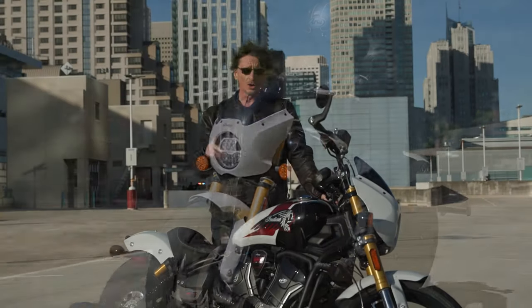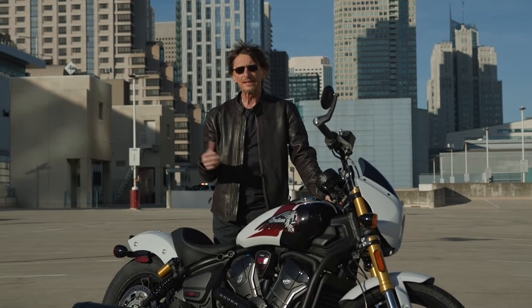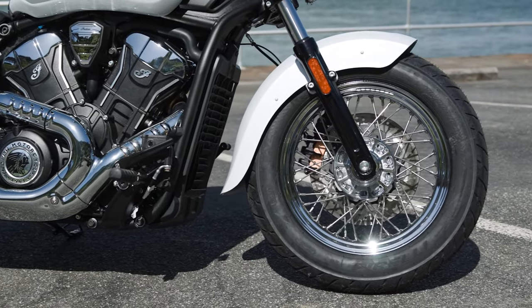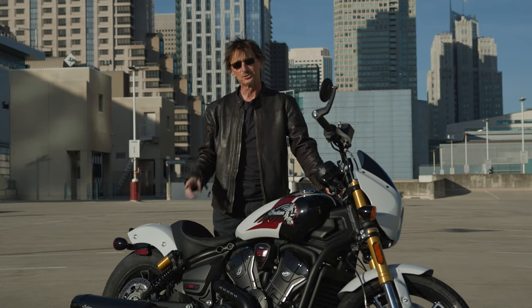Also common among all models except the 101 is a single disc front brake, which does a decent job. All bikes have ABS. The front brake has braided steel lines giving it a firm feel, but it's not super powerful like on the 101, which I'll get to in a minute.